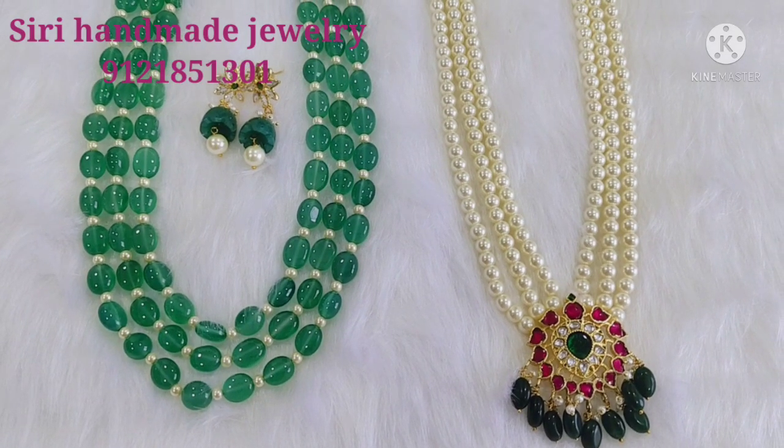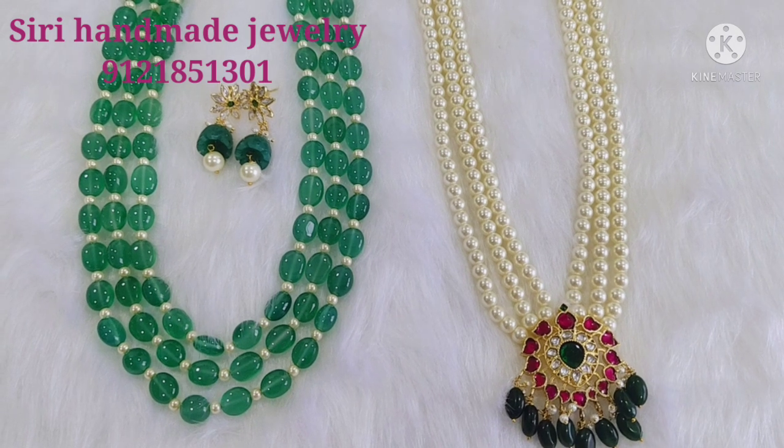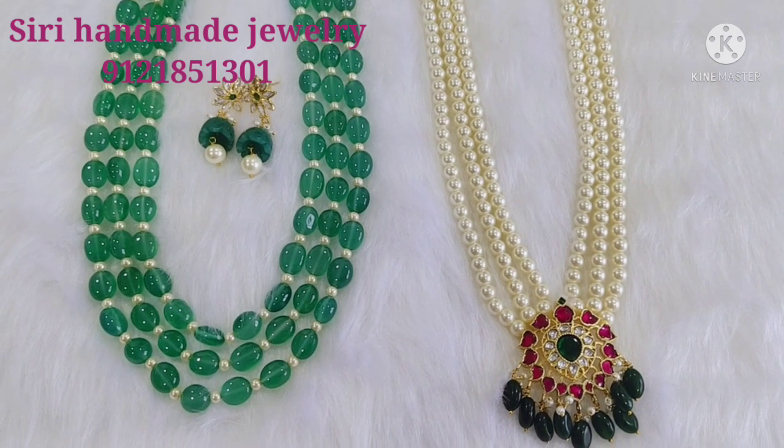Welcome to Siri Handmade Jewelry! Today I am going to make my beautiful collection. My channel is first time, so please subscribe and click the bell icon.